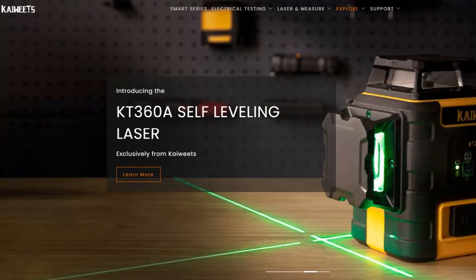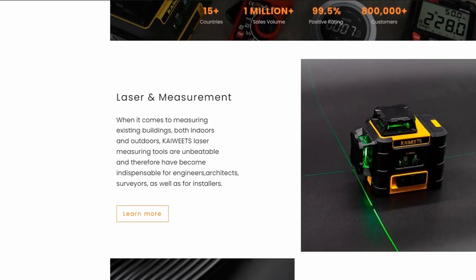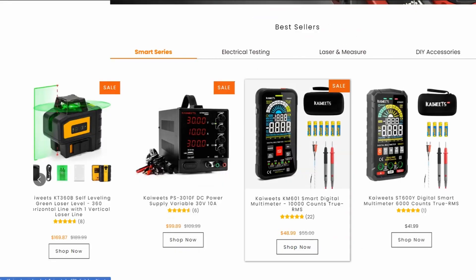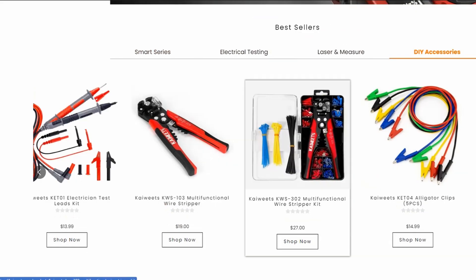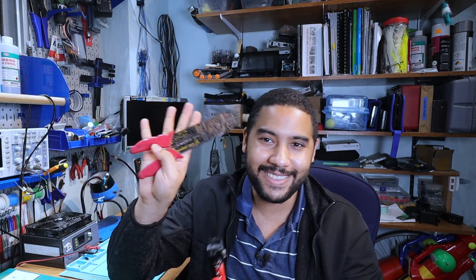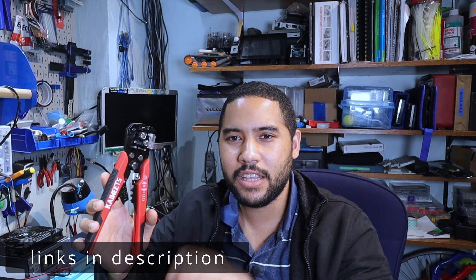Before we take a closer look at this multimeter, let's talk a little bit about the company behind it, Kaiweets. They've been around since 2018 and they have a goal to make high-grade affordable equipment for both professionals and hobbyists alike. If you look at their website, you can see they make a number of products from laser levels, multimeters, power supplies, and simple electronic tools like this automatic wire stripper which I picked up from their website. I'll put links to everything in the description below.